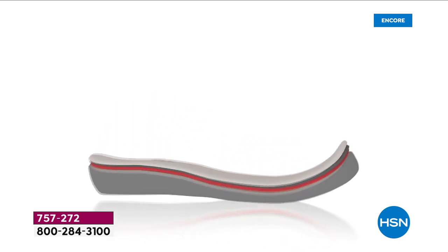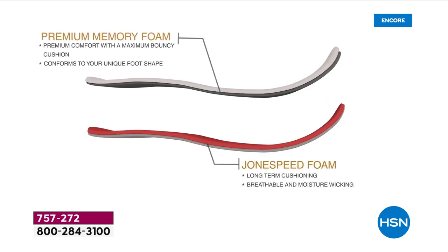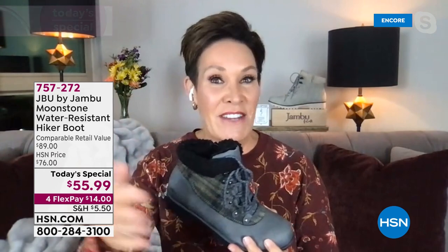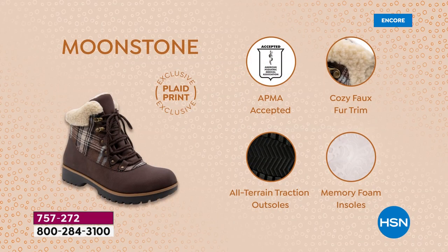Everything about Jambu is about comfort — APMA approved. Looking at the animation of all the layers of cushioning, this is what makes Jambu a standout for over a decade now: multiple layers of memory foam, from the long-term cushioning which is breathable and moisture-wicking to the short-term cushioning. You have premium comfort with maximum bounce-back, so every single step feels like it's been conformed to your individual foot.